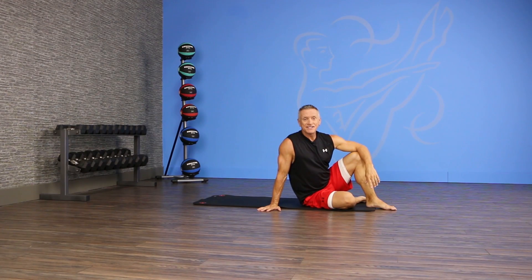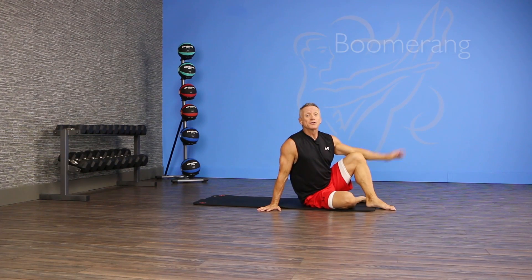Hi, thanks for joining us on JG Fit TV for today's exercise of the day in half a minute. I'm going to show you the boomerang today.